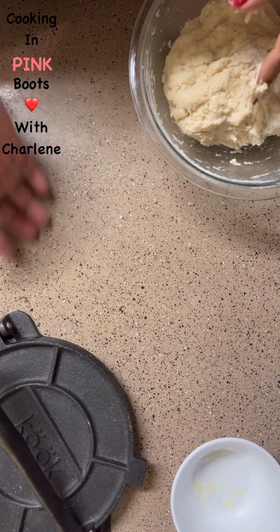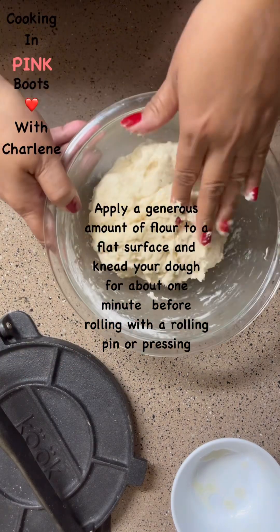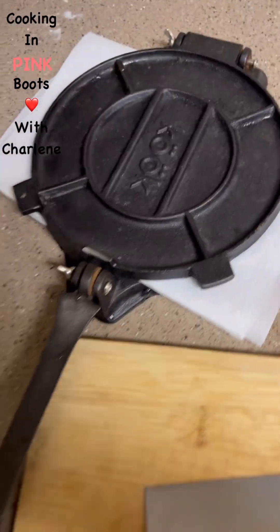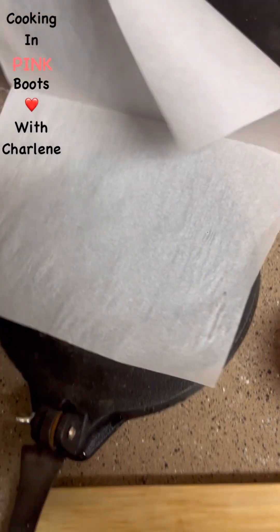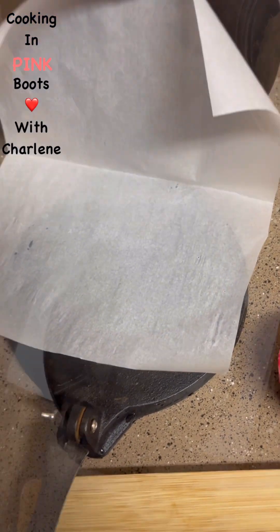If we're going to roll it out, you want to lay out some flour on a flat surface and flour your rolling pin, flour the dough, and roll out your portion. I'm going to be using an empanada press that I ordered from Amazon, and I put a piece of parchment paper right inside — I'm going to show you how much easier it is to use this.